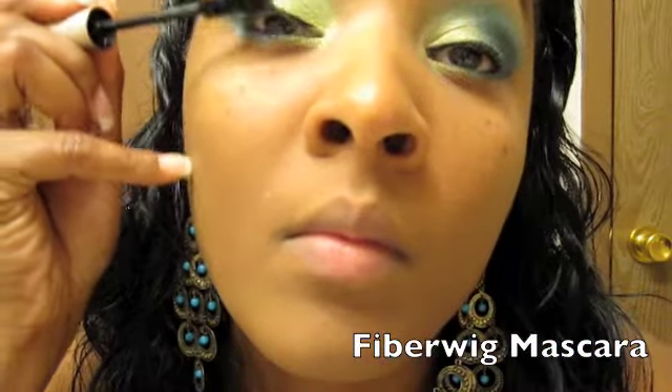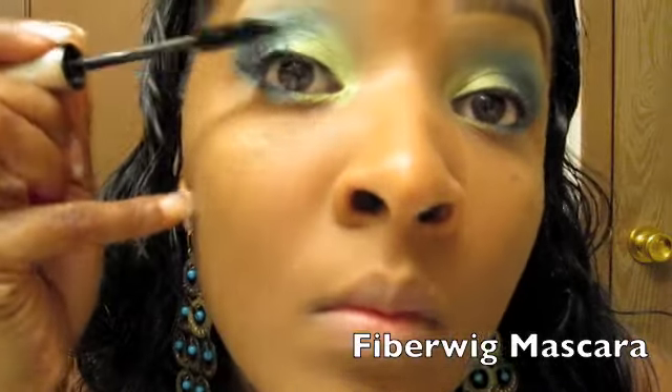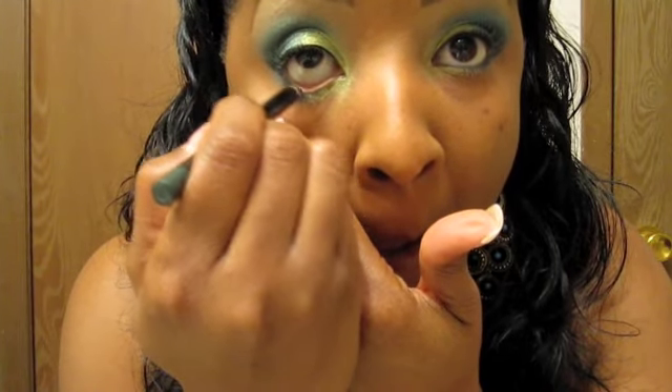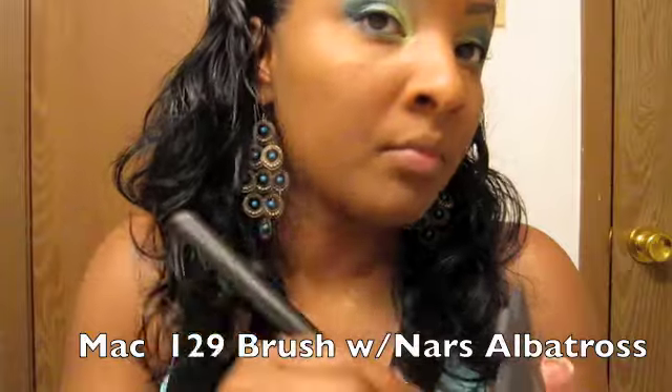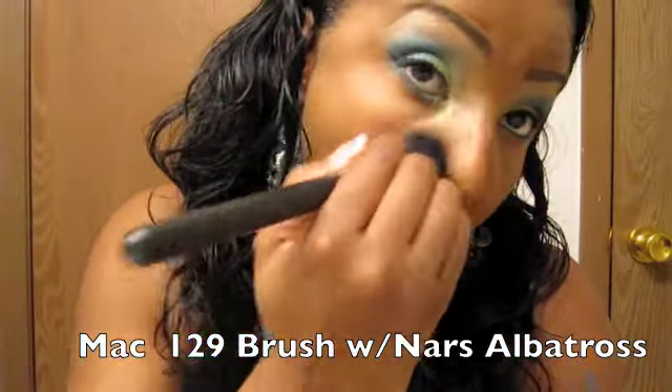I absolutely love Urban Decay — you can pick that up from Sephora or order it online. My favorite mascara, one of them at least, is Fiberwig — you can pick that up at Sephora or on eBay, though I'm skeptical about eBay so I didn't go that route. For the green eyeliner, L'Oreal HIP — you can purchase at Walmart, Walgreens, or CVS and sometimes catch them buy one get one free. And my favorite NARS Albatross — thank you to Scandalous Beauty who introduced me and the world to NARS Albatross. I love it, it's such a great highlighter — I have not found a better one yet.